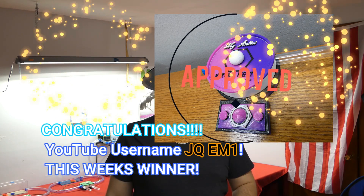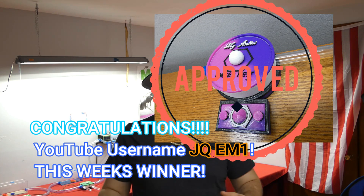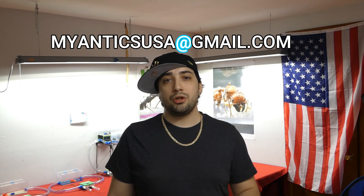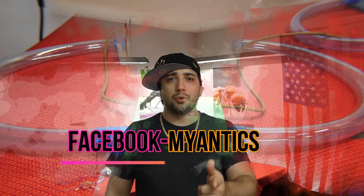I would like to congratulate JQM1 for winning the purple and pink vortex nest in our giveaway. Congratulations! Please contact me either at MyAnticsUSA@gmail.com or through Facebook to claim your spoils. Let's get into it.